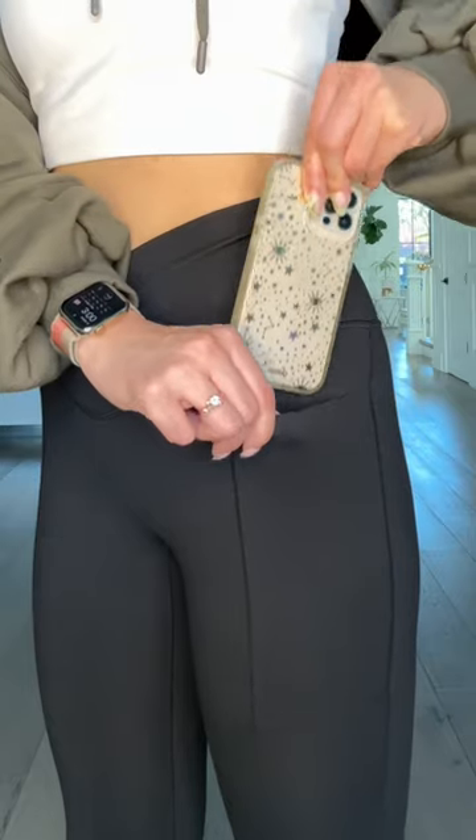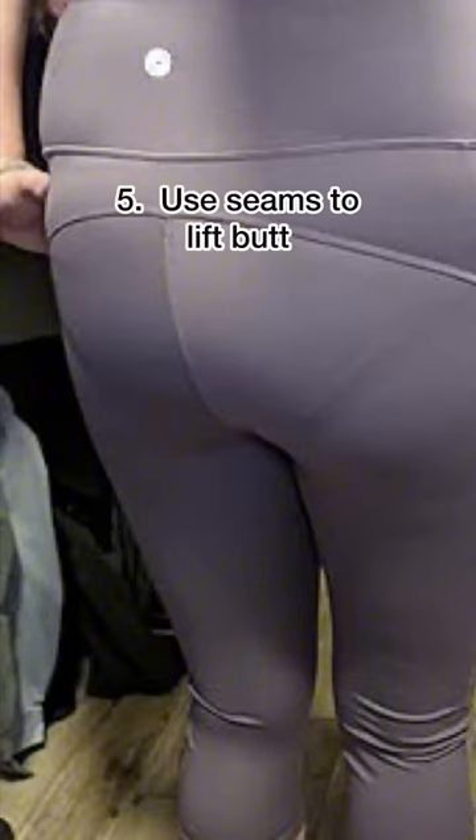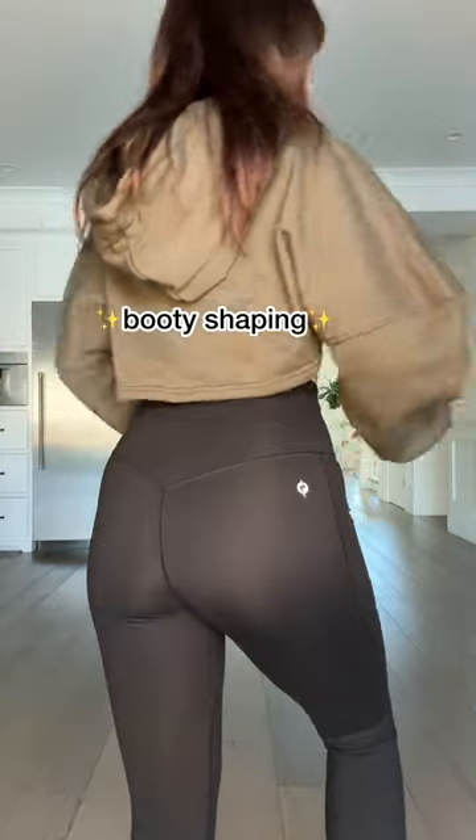Do we even need to have this conversation? At this point, if it doesn't have pockets, what are you doing? The only seams I want on my butt are ones that lift and shape.